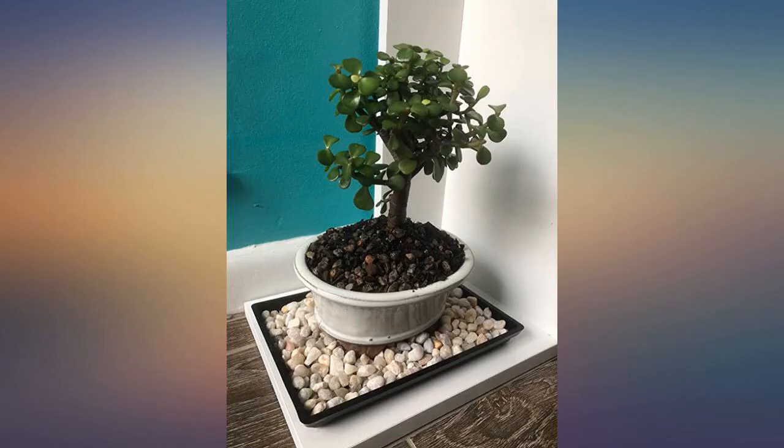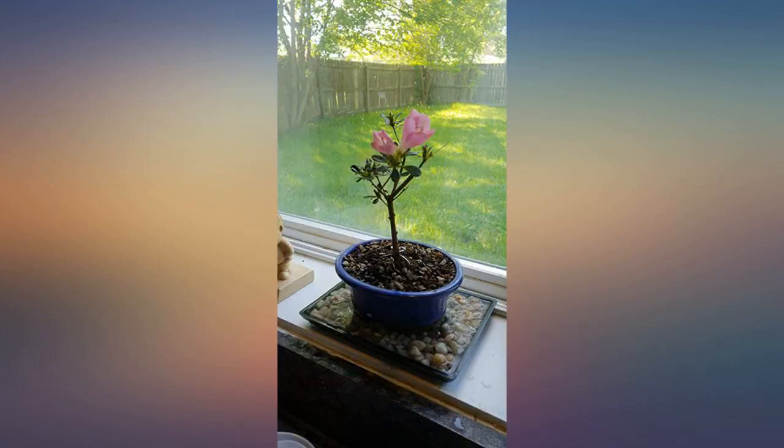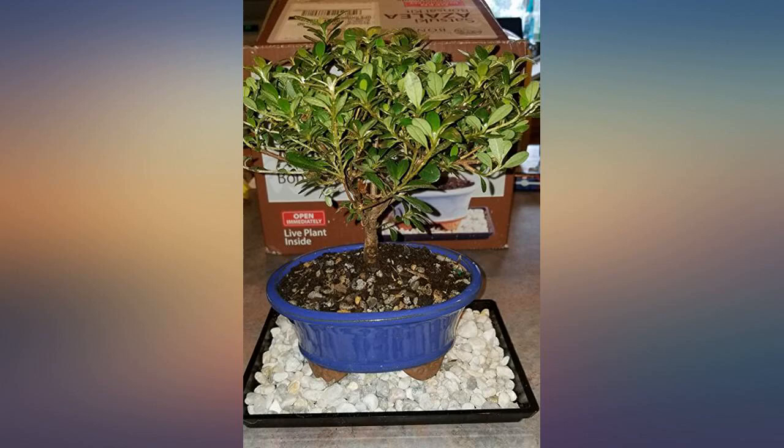This is one of the three trees I have purchased from this seller and I am so happy with it. I thought I would not see it bloom until next spring, but to my surprise it has little pink buds already.